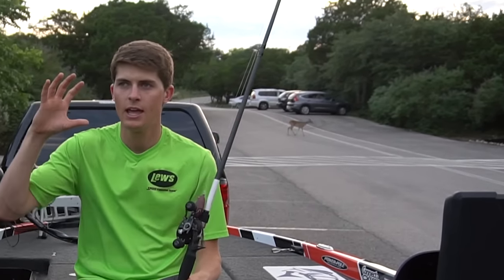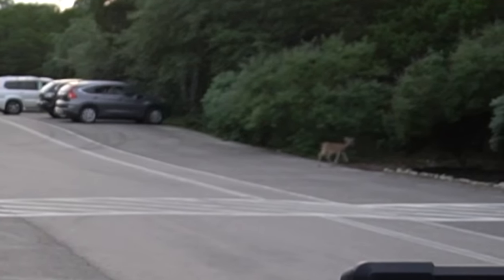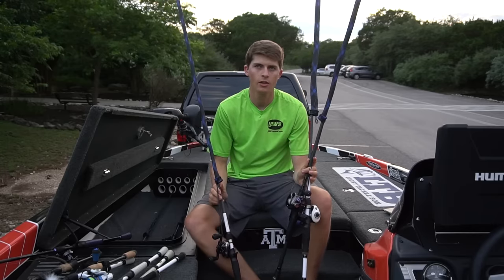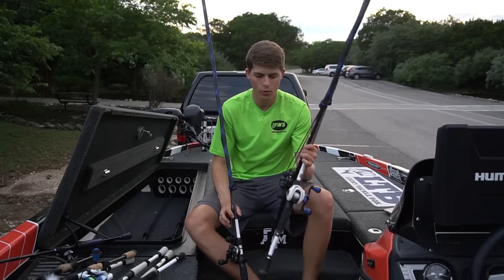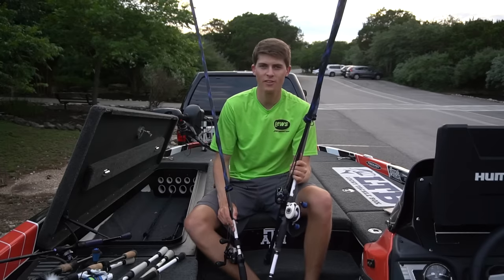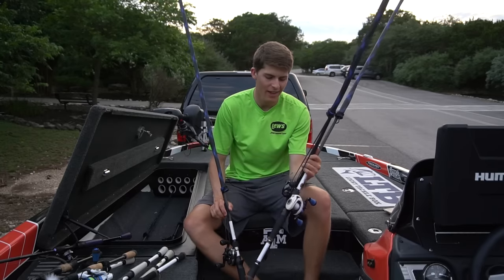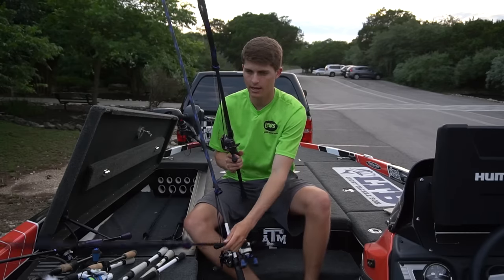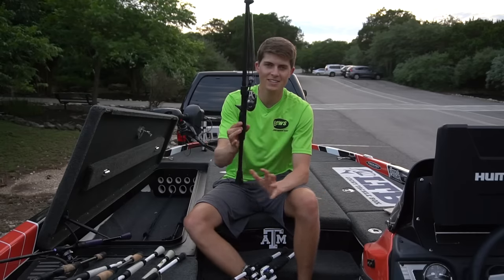Now let's move on to my heavier flipping combos, heavier Texas rigs, and heavier jigs that are not necessarily used with braid. The three rod combos in this area cover smaller swimbaits, football jigs, and Carolina rigs. I also have one rod that is my dedicated flipping rod — I use it for almost nothing else besides flipping a jig or flipping a 6 to 7 inch Cinco, and occasionally throwing a Mag Draft swimbait.